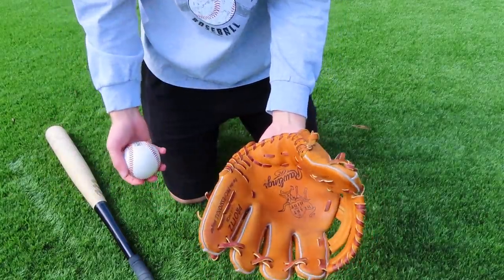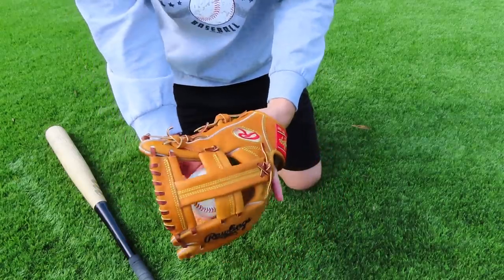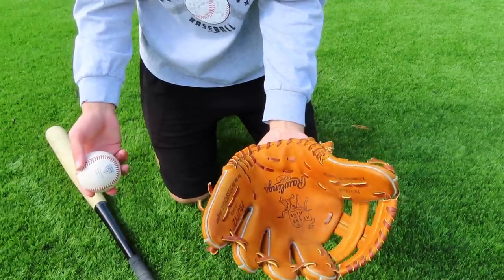Now that I've focused on the heel and the finger laces quite a bit and it's started to close a little bit, I'm going to play some catch to really work on the pocket. Playing catch also helps the glove start to mold to my hand and fit really well.